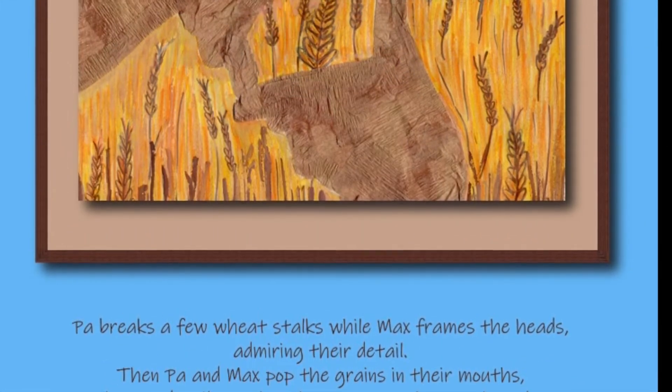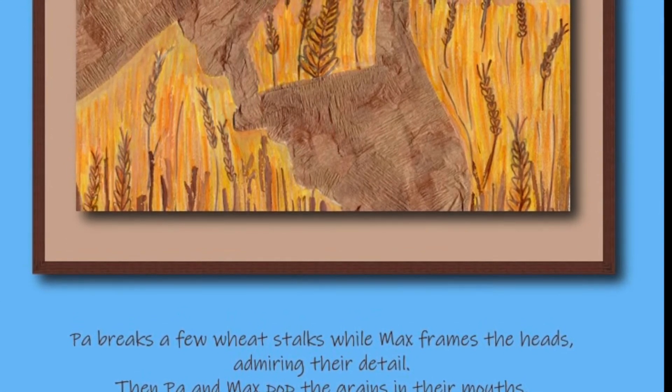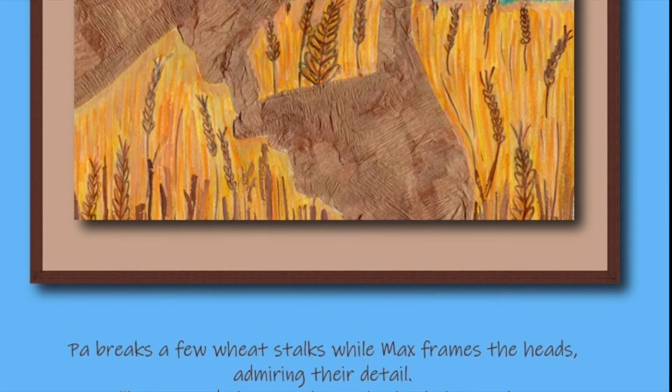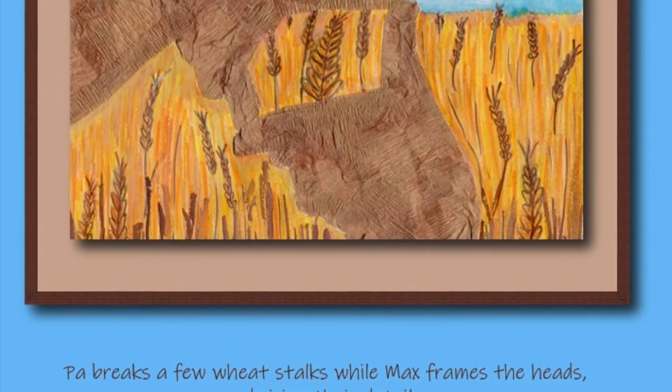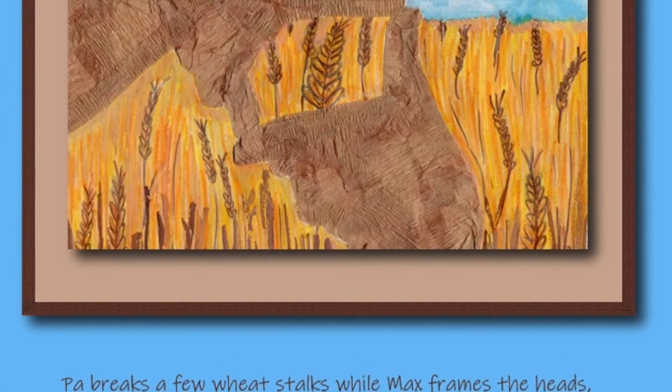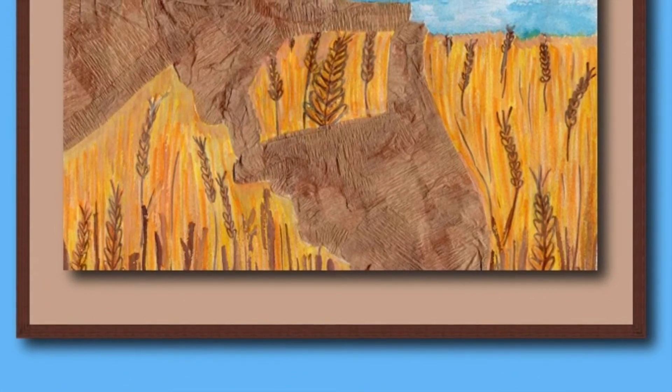Pa breaks a few wheat stalks, while Max frames the heads admiring their detail. Then Pa and Max pop the grains in their mouths, chew and smile as the wheat passes the crunch scale.